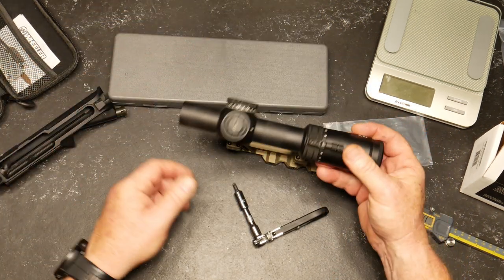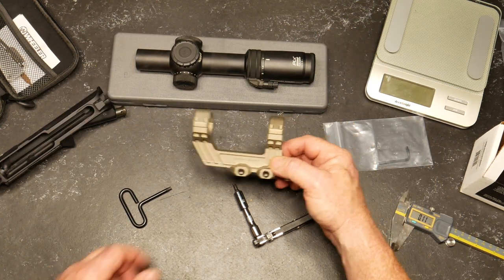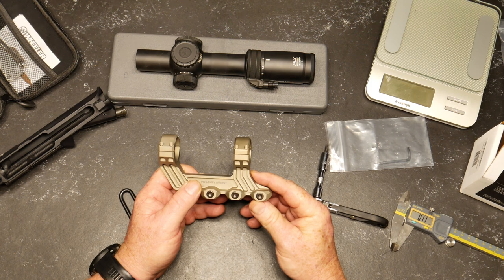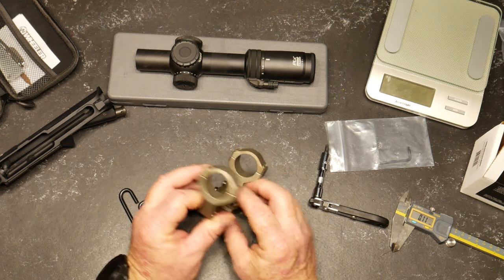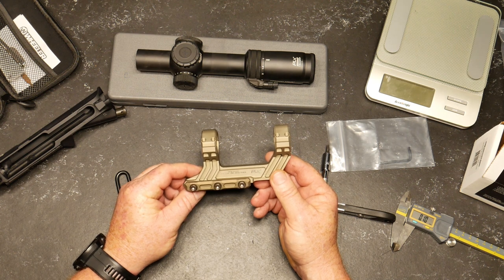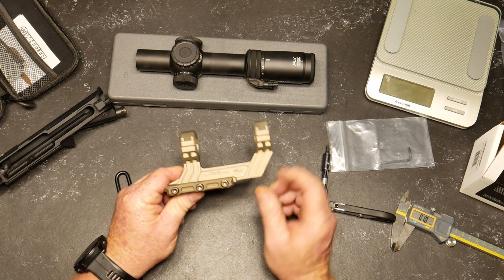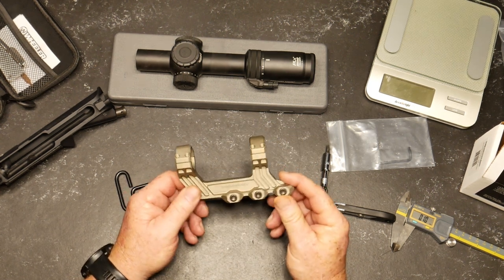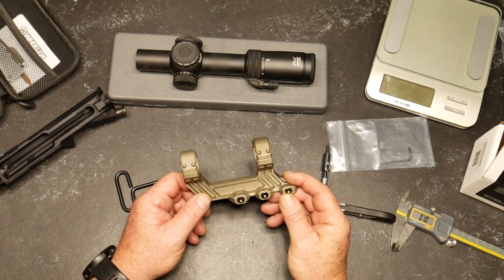Thanks to the guys at Primary Arms — the CNC machined parts are amazing. Now I've seen some Chinese-made knockoffs of this type of mount and you'll see all the machine marks — it's just nasty. This thing is made in America. Instead of $279 for this quality piece, you're paying $29 for those cheap imports. Anyway, let's get busy.